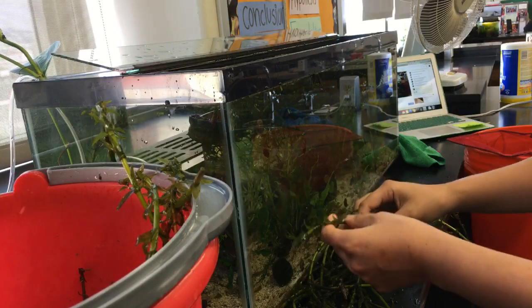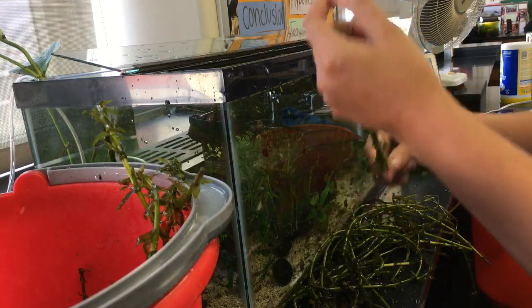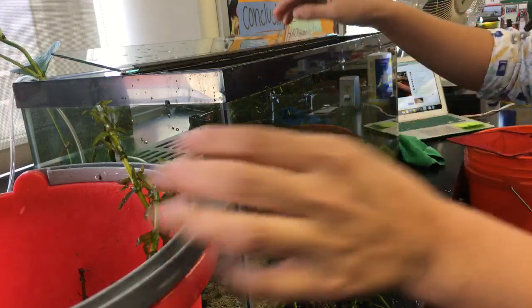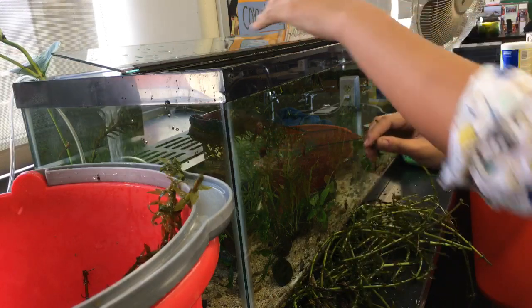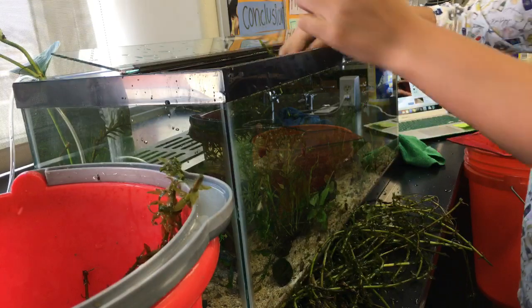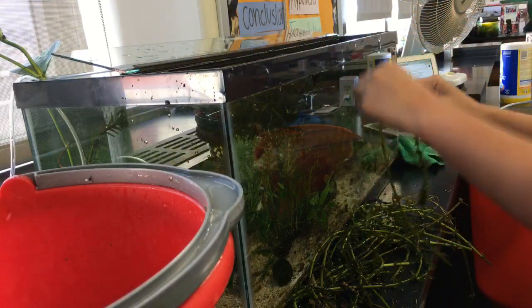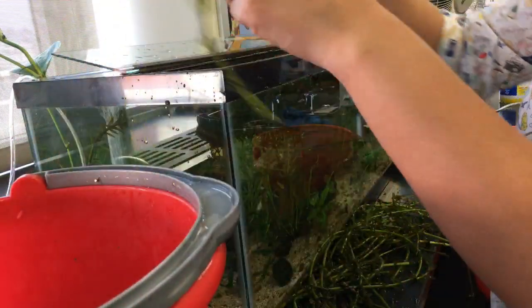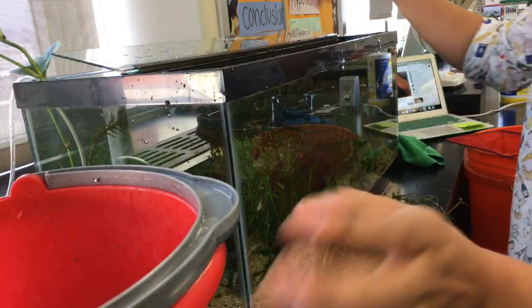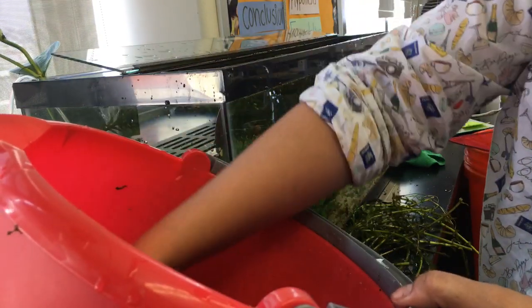My whole fish hobby has kind of moved in a different direction now that I'm teaching full-time. To be honest, I get home and I am exhausted — I always have something to do and never enough time. Hopefully after this first year it'll get better. For right now, the hobby has moved into education for me. How can I get kids to ask questions about it? How can I get them interested? That's kind of what it's turned into.